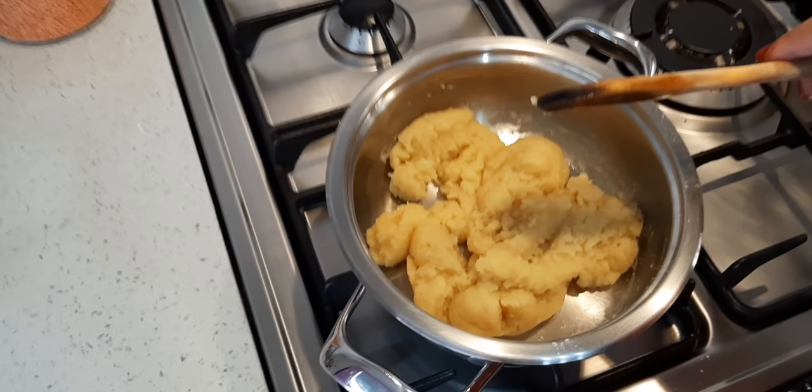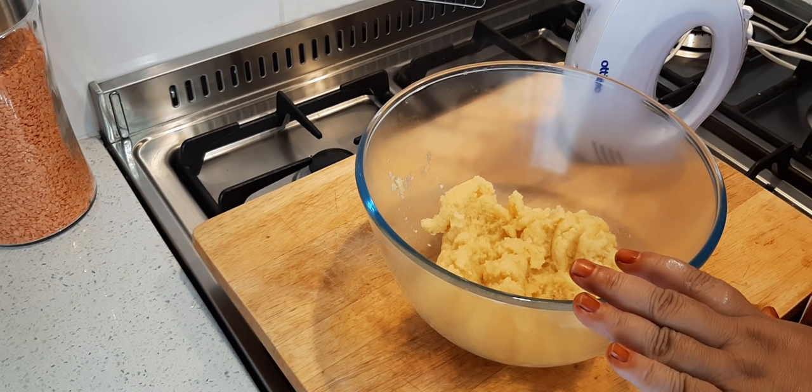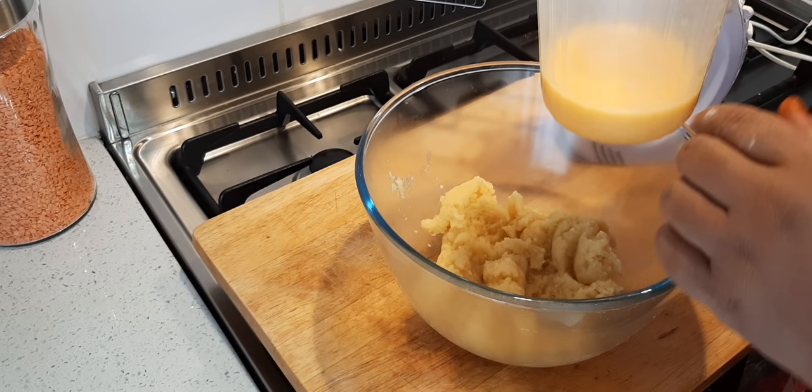So here is the dough and it has cooled off for about a couple of minutes. This is four eggs — just your normal medium to large-sized eggs. Now this is the trick, okay watch.